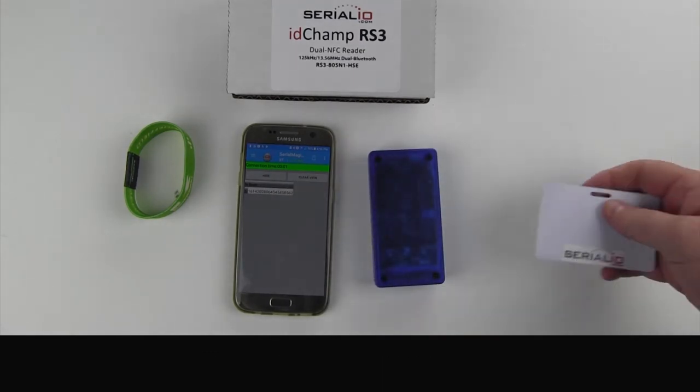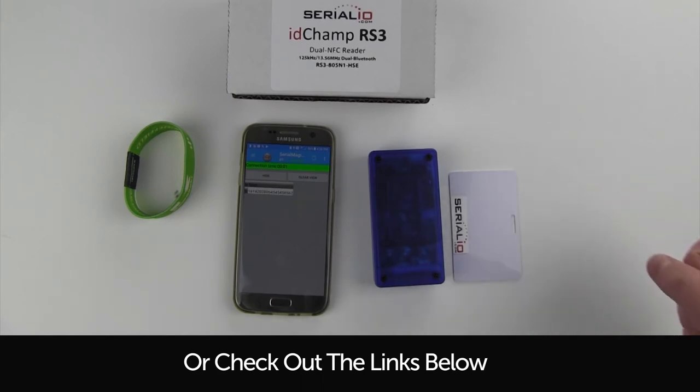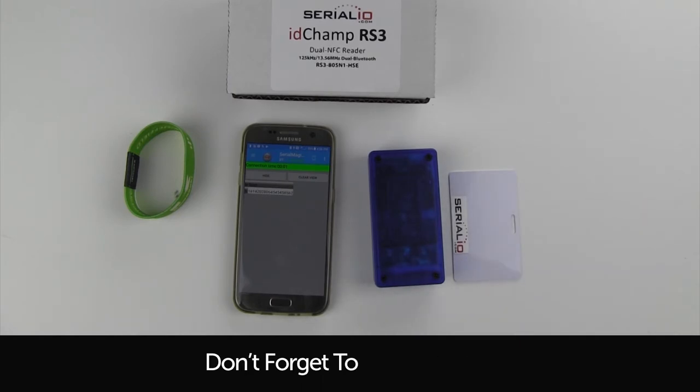For more guides on connecting and configuring the IDCAMP RS3, please see the links below. Thanks for watching.